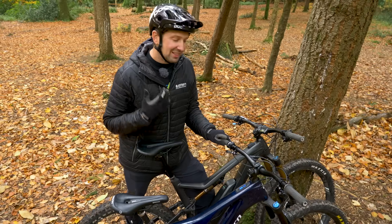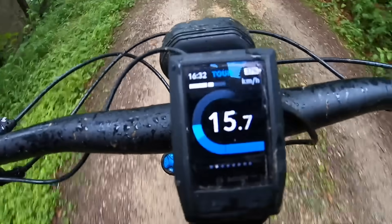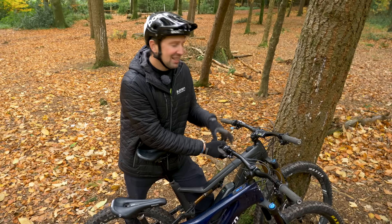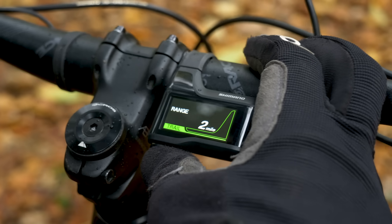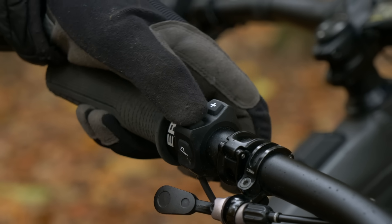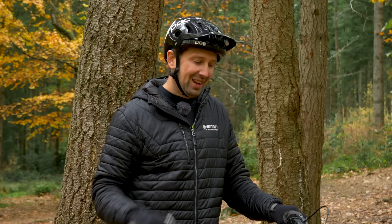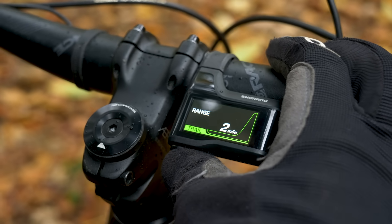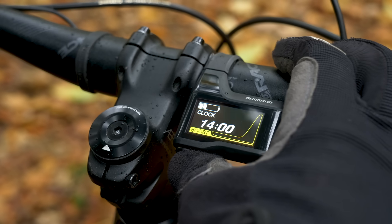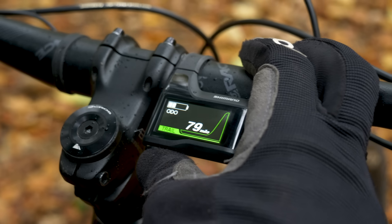The display and controls are also going to differ from brand to brand. You have brands such as Bosch, which offer things like sat-nav on the heads-up display, whereas the Shimano display tends to be a little more discreet but still shows all vital stats and information. Some brands such as Specialized go super stealth, meaning you just have a couple of buttons on your handlebars to change those power assist modes. The display on your e-mountain bike is a wealth of information — battery range, what power mode you're in, your cadence, miles done, and average speed — though it differs from brand to brand.